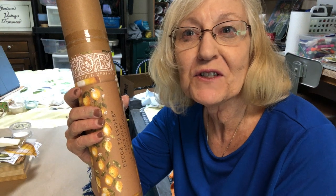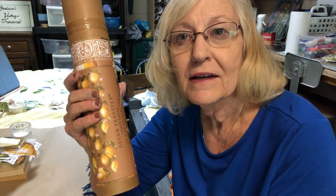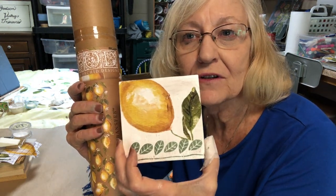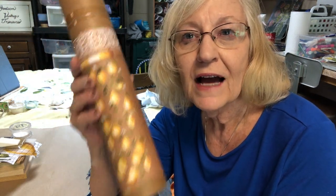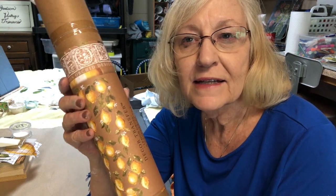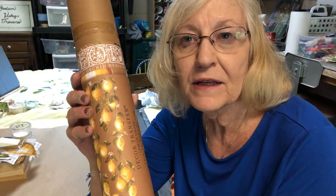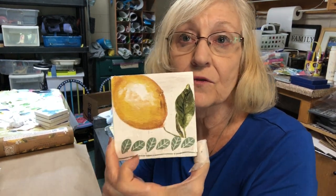Hi, I'm Kathy Goodson from Goodson Vintage Treasures, and I would like to share with you today how to make lemon drop coasters from IOD Transfer Lemon Drops. I sell these in my Etsy shop temporarily during the pandemic. Later they'll be in GoodsonVintageTreasures.com. Let me show you the materials you'll need to create your own set of coasters from the lemon drops.